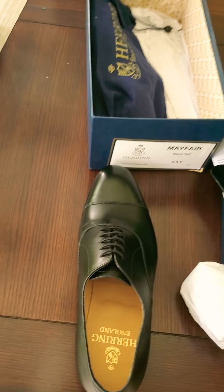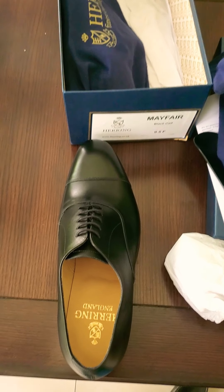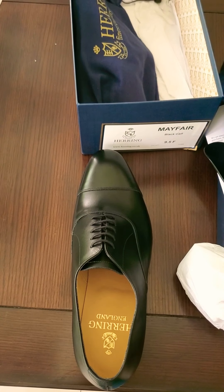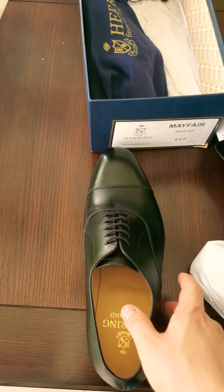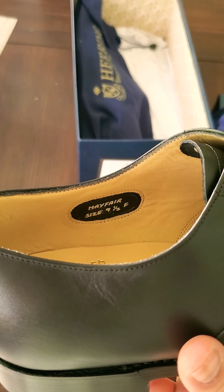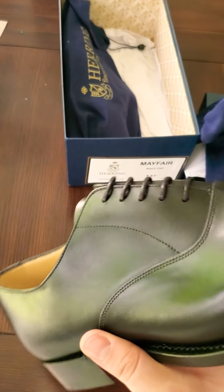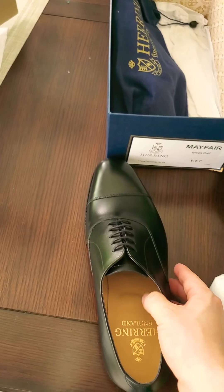I will let you know in the comment section if they're true to size or how they fit. I am a ten and a half US and Herring customer service recommended I go with a nine and a half. So again, this is the Mayfair nine and a half, made in England. I hope you enjoyed this video — let me know if you have any other questions.